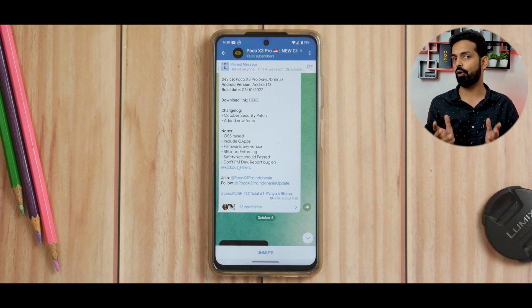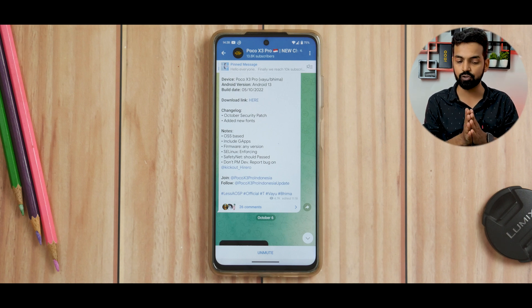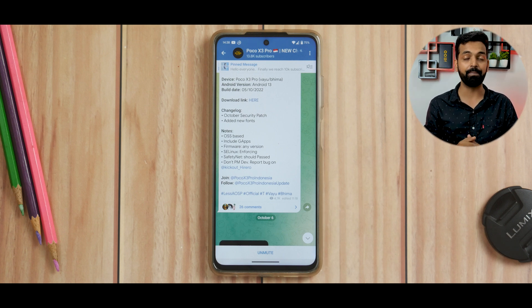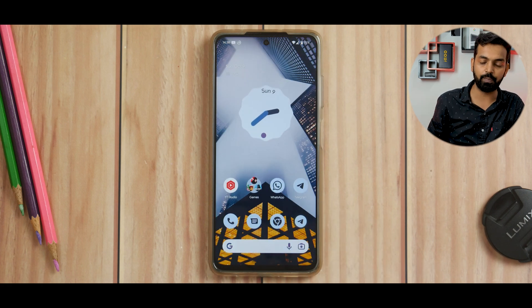Somebody asked me in a previous video if my device is not being used. Well, I use it to flash custom ROMs and test things for you guys. But my primary device is the Pixel 6, for which I'm making an amazing review. Especially now that Pixel 7 and the 7 Pro are out. Let's get back to less AOSP.